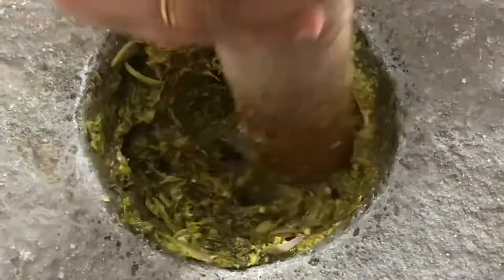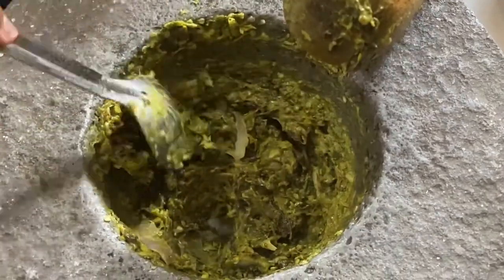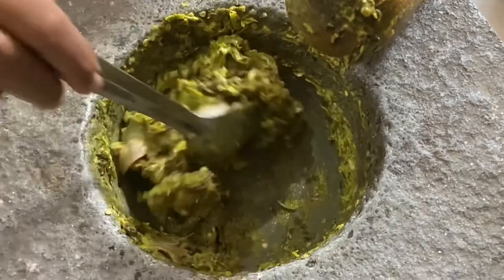And it's all ready. Now we can take this into a serving bowl and it can be served with hot rice.